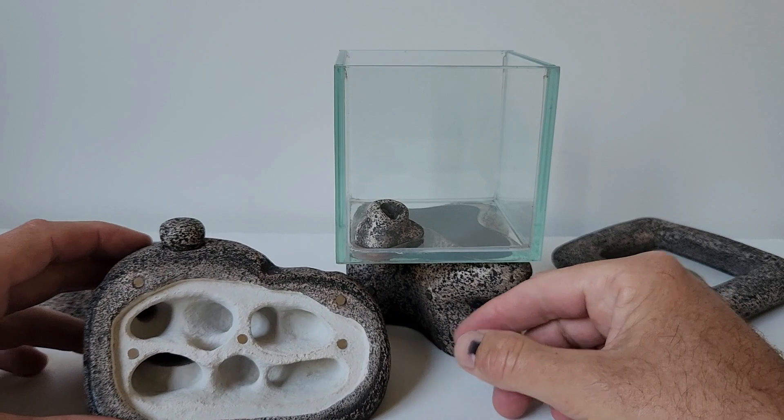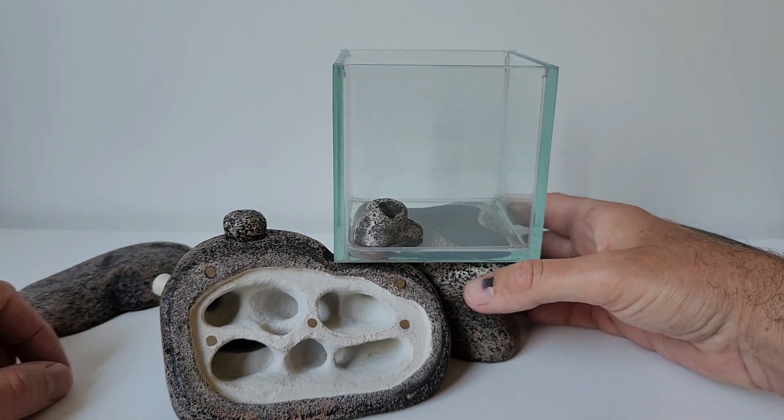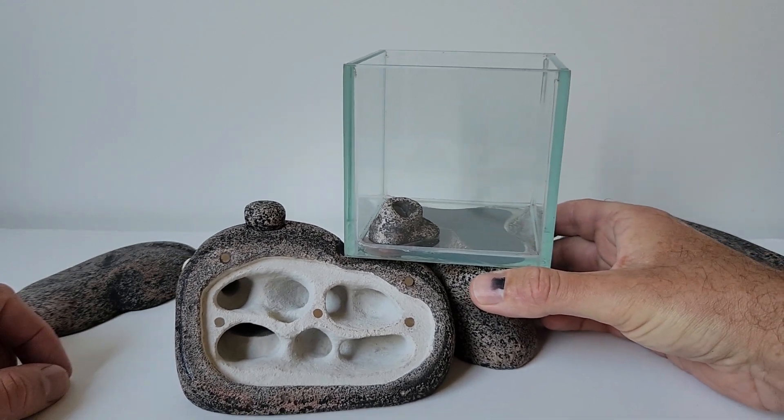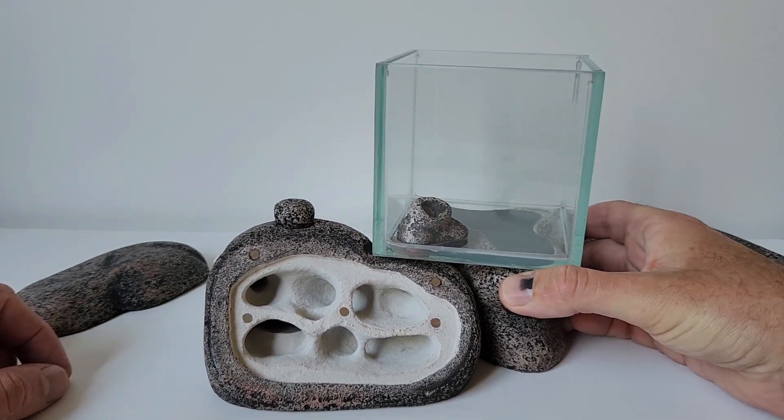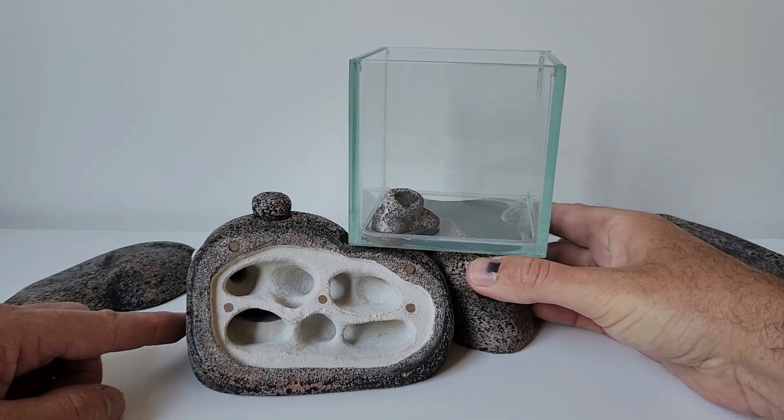You can see here, when I bring the two pieces together, they lock into place. The magnets are quite strong — I wouldn't want to lift the nest without support, but you can certainly slide it around to wherever you want it to be.